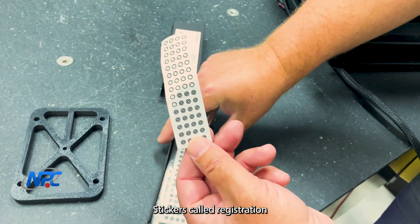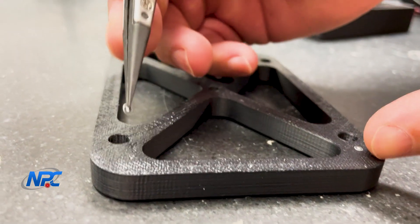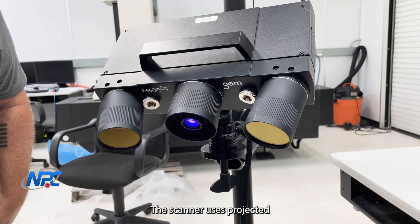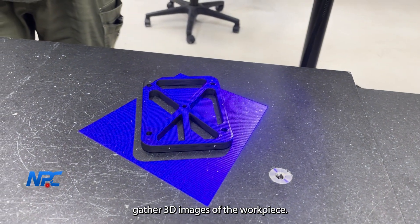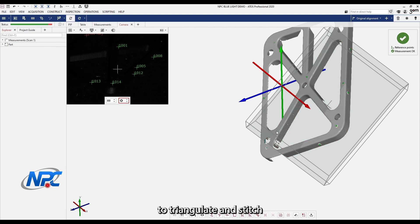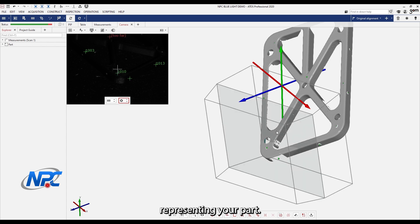Stickers called registration dots are fixed to the workpiece. These dots are of known and calibrated diameter. The scanner uses projected blue light and two cameras to stereoscopically gather 3D images of the workpiece. It then uses the registration dots to triangulate and stitch all of the images together into a cohesive point cloud representing your part.